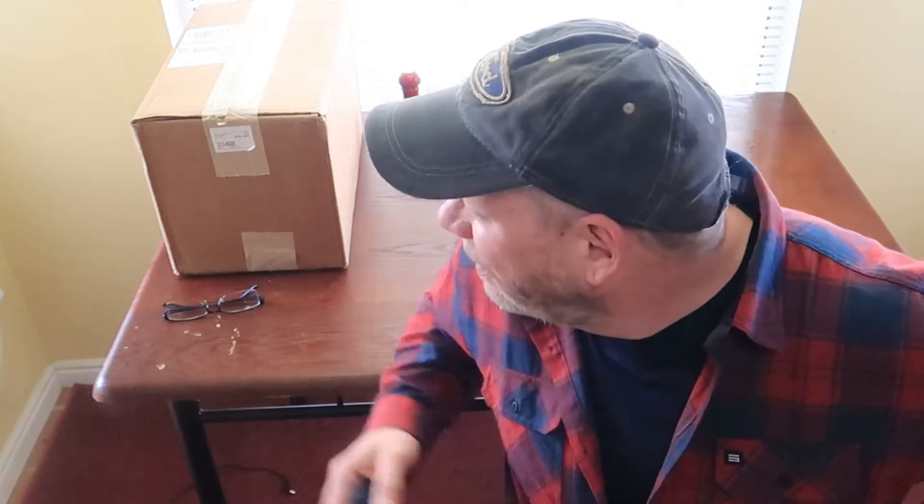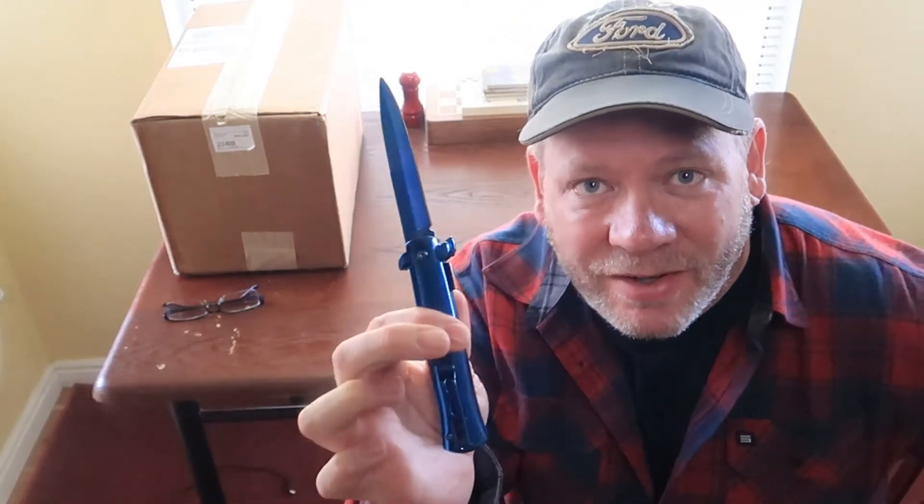In a previous video I said I was not going to buy a case of MREs because they were twice the price they were last year. However, the United States government decided to step in and send me a pandemic stimulus check — money I didn't expect or frankly even want. I don't agree with throwing money at this problem, but if somebody's going to force it on me, I bought myself a new camera — which you're watching this on — and I bought myself a case of MREs. So guys, let's not waste any more time, let's get started.